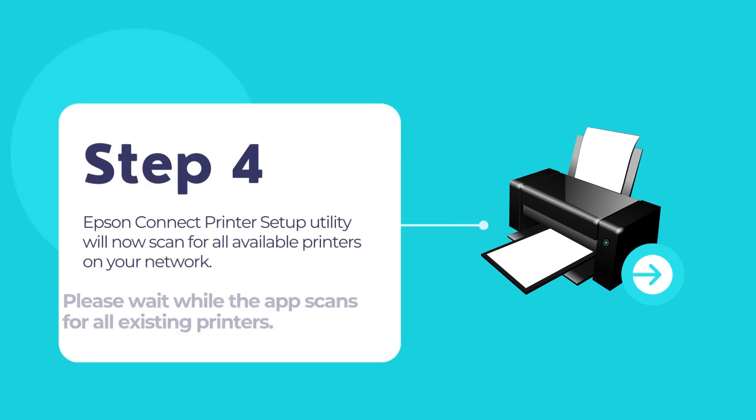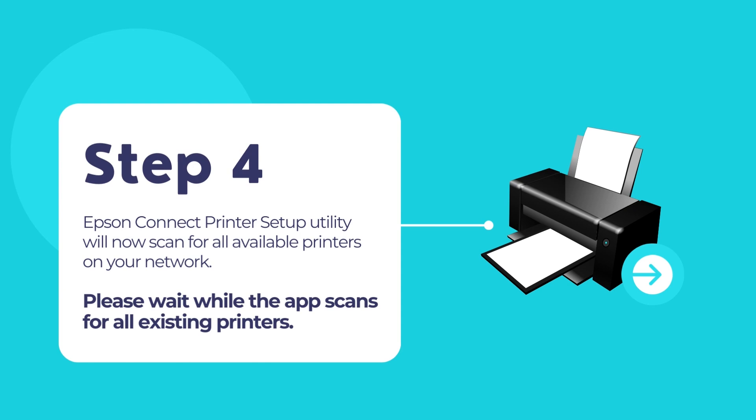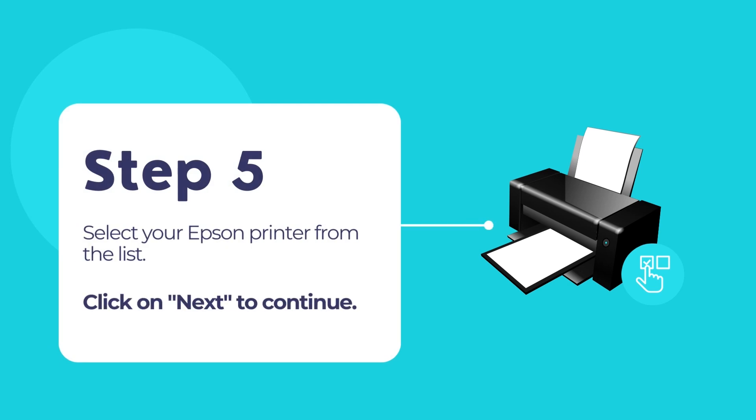The Epson Connect printer setup utility will now scan for all available printers on your network. Once it is done, select your Epson printer from the list and click Next to continue.